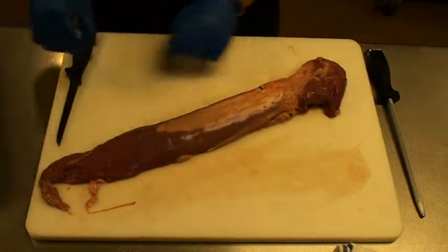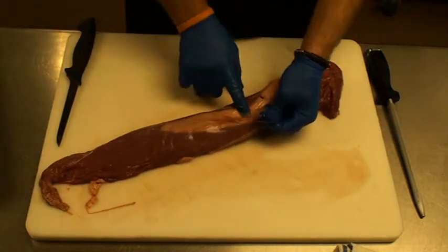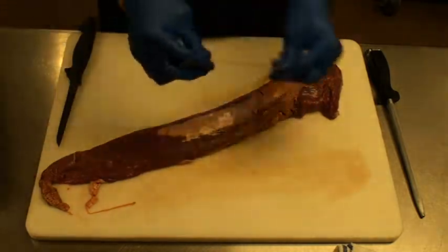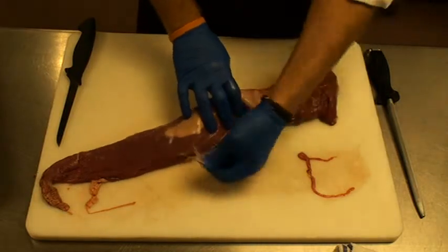Now first you'll see there's a small thin membrane on top that you can actually just pull off with your fingers without any knife work. We'll get all that excess off before we start taking the knife to it.